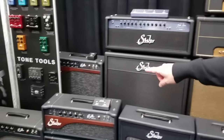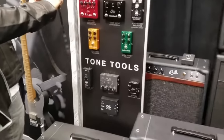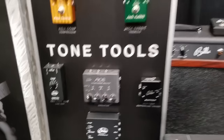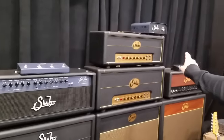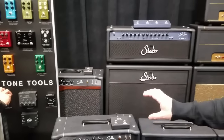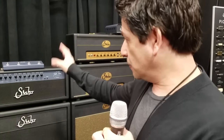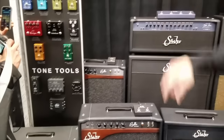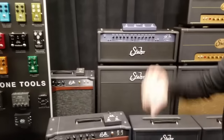We also have something called ACE. This is a product that will integrate extremely well with our Reactive Load, which we created a couple of years ago. The ACE is basically an analog cabinet emulator with multi-stage filtering that enables somebody to plug and go — whether into a recording device or a PA system. They can literally take the line out of their amplifier, plug into that box, and run a feed to a live scenario.